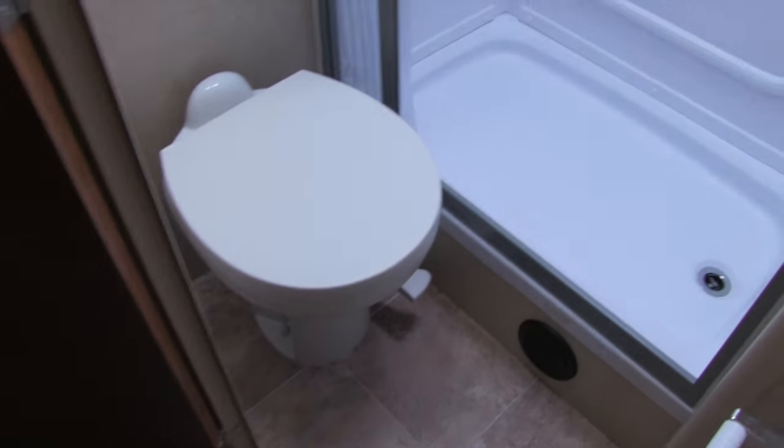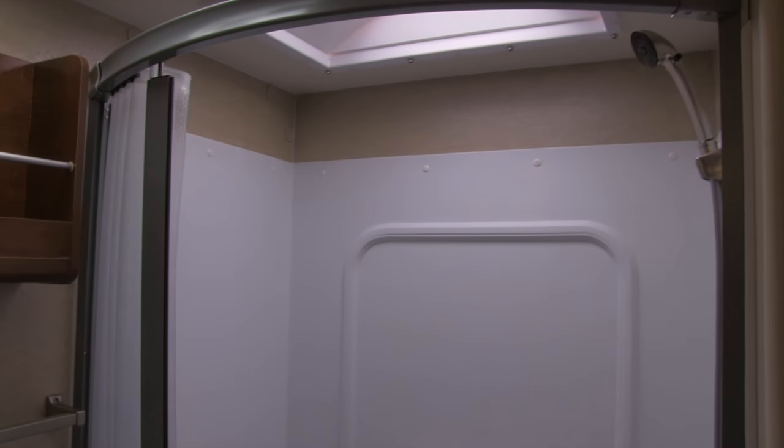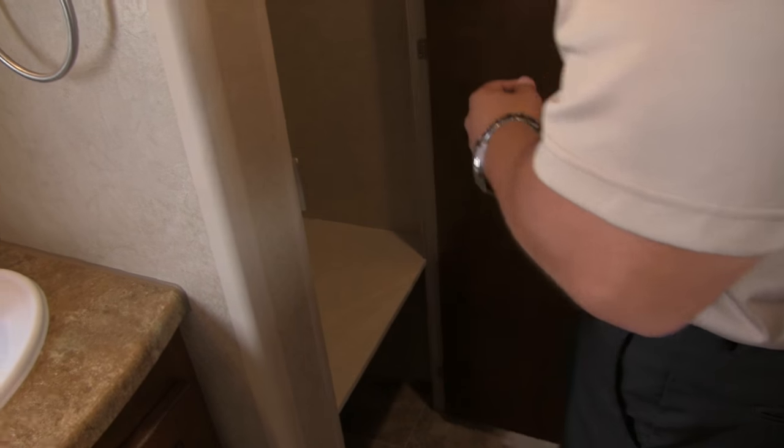The bathroom itself — right down below is your foot-flush lever toilet with good leg room. Up top you have a towel bar and a nice magazine rack. Over to the side is the shower with a shelf, a big hand wand, and a skylight plus a vent up top. When you close this there's a huge wardrobe space — I love that they have this. There's enough room for a laundry basket or two for dirty clothes, or use it as a coat closet. You have the bedroom entrance right here so you can come in that door and hang things up.